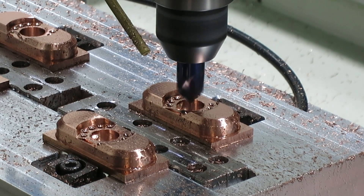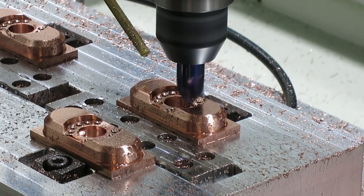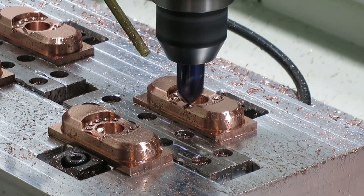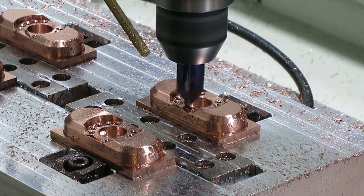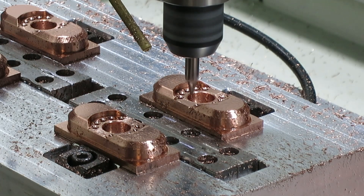Now we are going to chamfer the top of that bearing hole. It's just a tiny little chamfer that helps the bearing go in smoothly, makes it look better, and takes off all the burrs that could be there. Now it is time for the logo.